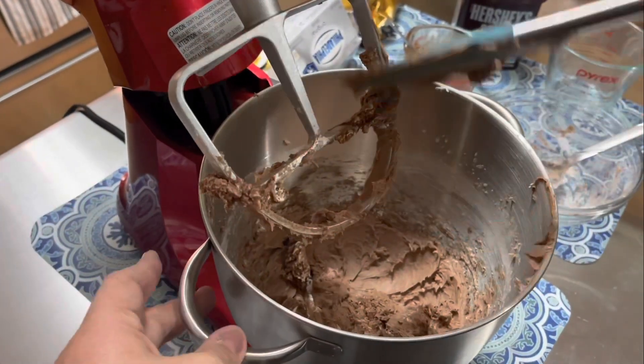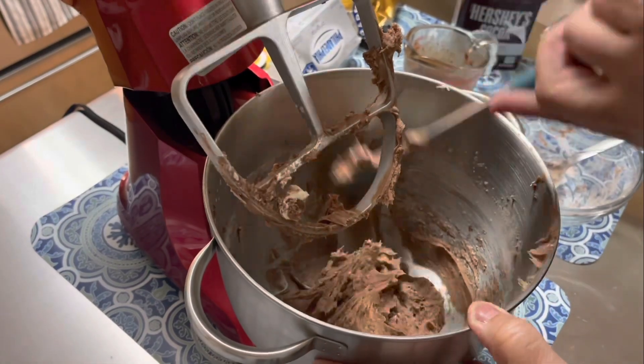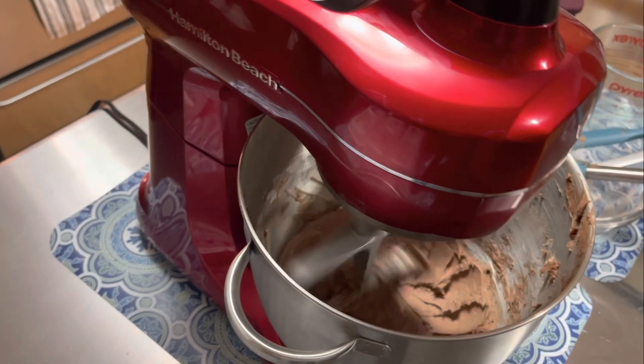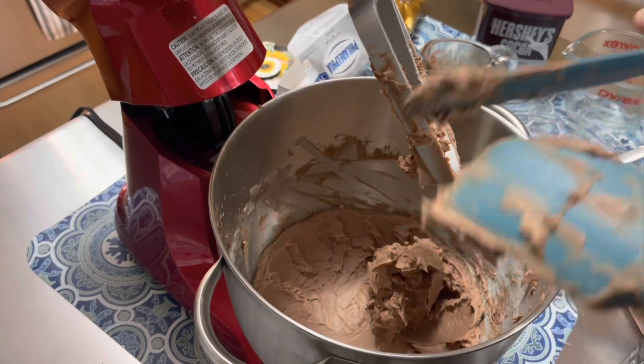And you're going to whip that and you're going to scrape down the bowl, and whip again. I was whipping probably on medium speed, not too high. Scrape the bowl again.